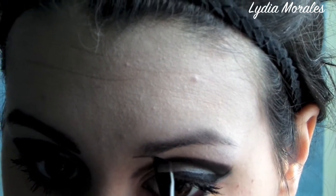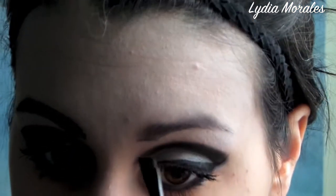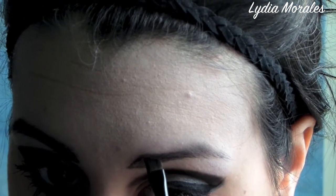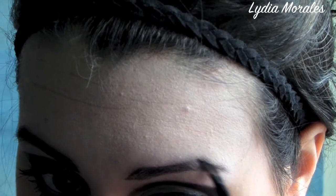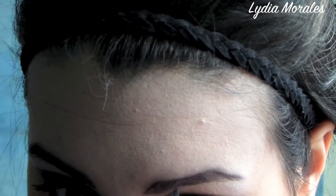We're going to fill in the brows now using a matte black eyeshadow and a liner brush. Here I'm tracing across the outer edges of the shape of my brow and then blending it in, making sure that all the edges are very sharp and defined. I make my brow even a little bit longer than what I normally do.